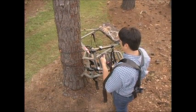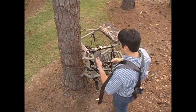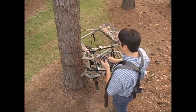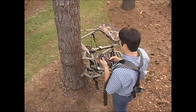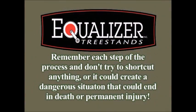Again, we recommend you practice setting up the Equalizer Tree Stand several times in your own backyard and climbing up and down no more than six feet until it becomes completely second nature. Remember each step of the process and don't try to shortcut anything, or it could create a dangerous situation that could end in death or permanent injury.